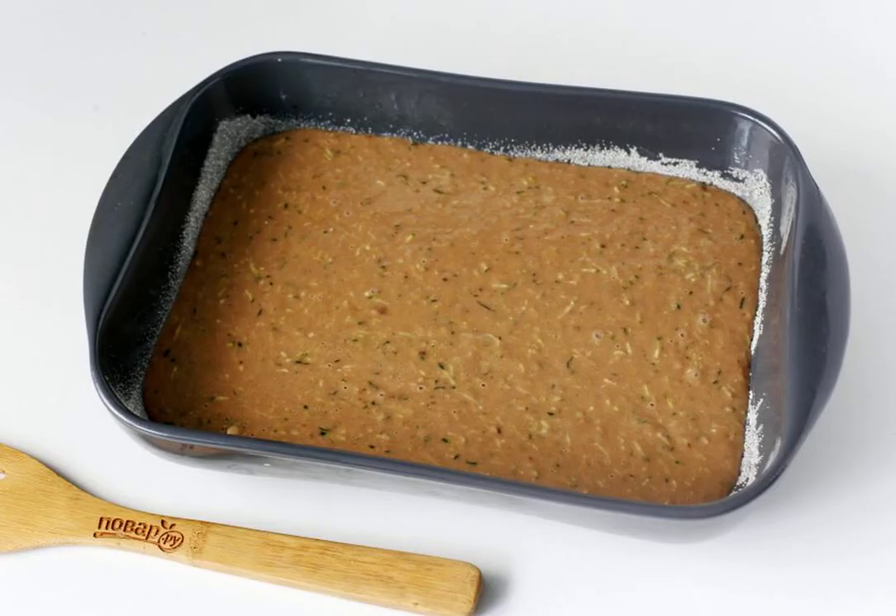Pour the dough into a greased baking dish. Pre-sprinkle the bottom and sides with flour or semolina. Cook the pie in the oven at a temperature of 170 degrees for about 30 to 40 minutes. Check the readiness with a wooden skewer.